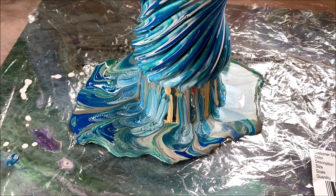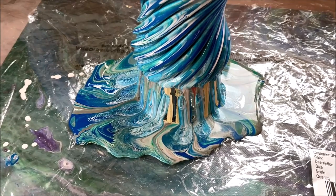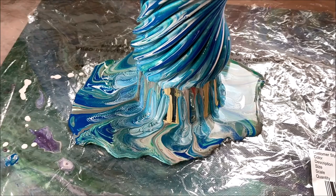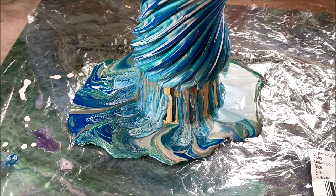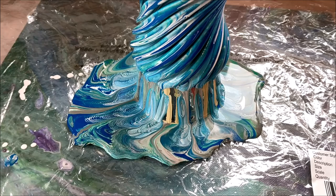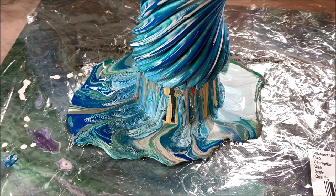I think I might have him print me another one of these just to use it maybe as the pouring vessel to get the paint onto a canvas. So instead of pouring with the intention of covering the vase correctly, maybe just pour with the intention of getting the cool texture on the canvas. Let me know if you'd like to see that, and I might see if he can print me another one of these.